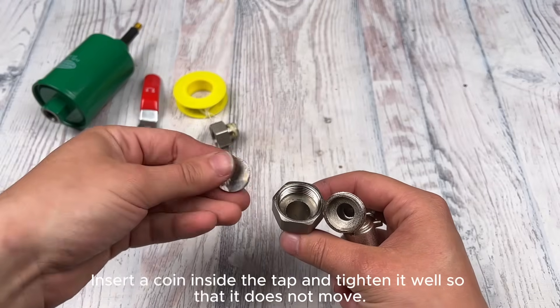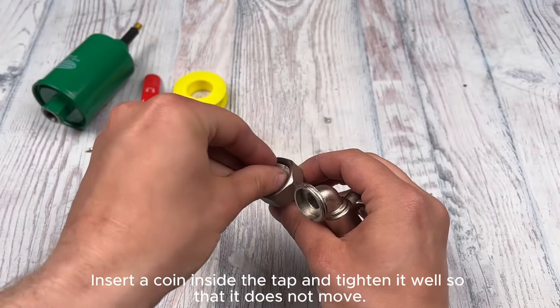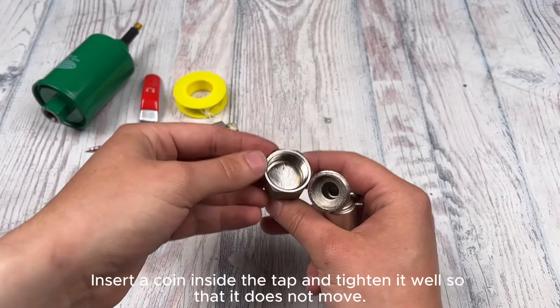Insert a coin inside the tap and tighten it well so that it does not move.